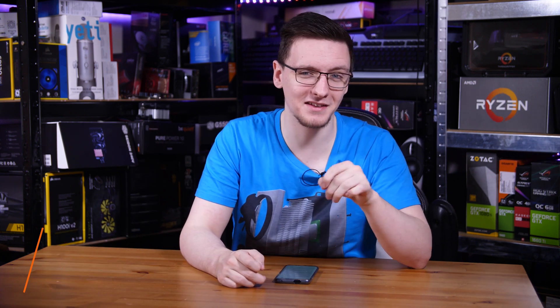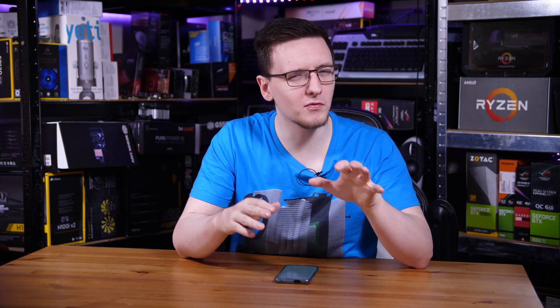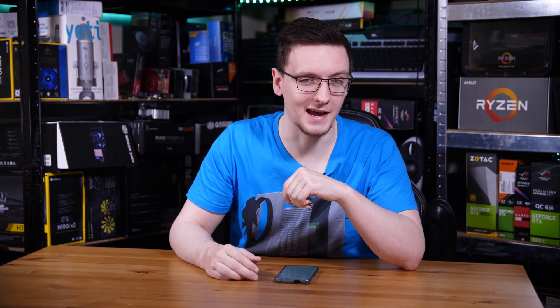The number of people who have emailed me in the last few months asking for advice about parts they've already bought specifically for a Hackintosh, only to find that they're not compatible, is overly high. So I thought this would be a good time to make a video compiling a list of parts that you should and — possibly more importantly — shouldn't buy if you want to build a Hackintosh.